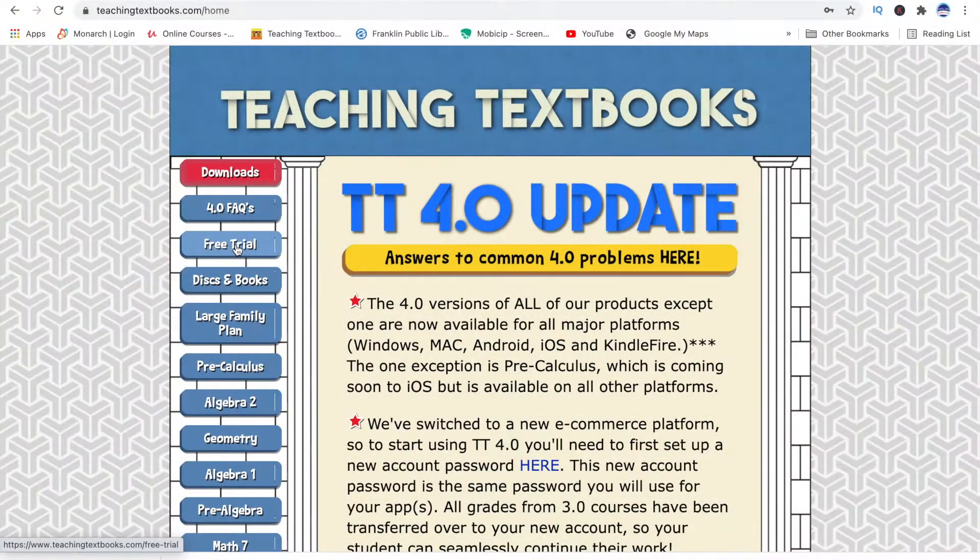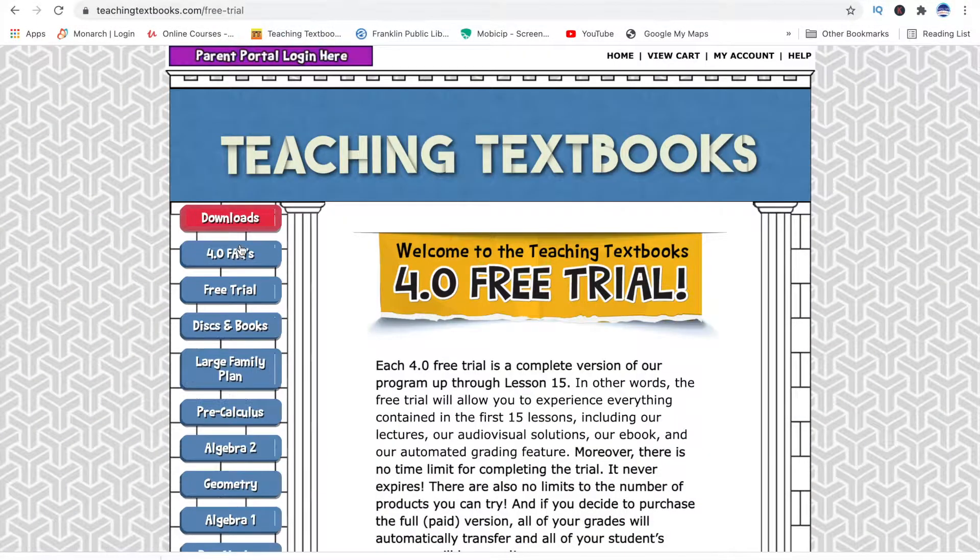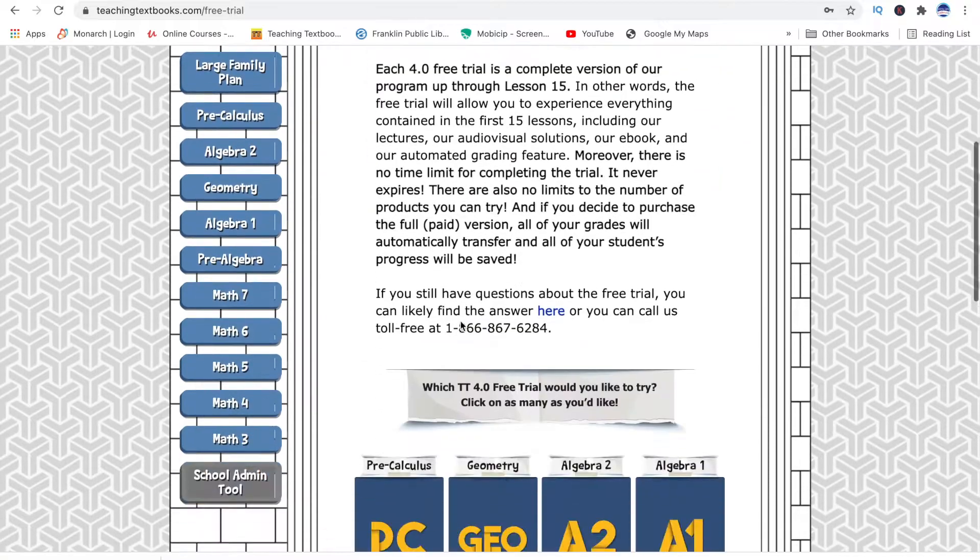What I'm going to do today is walk you through the process of how to interact with Teaching Textbooks, give you some of the pros and cons, and hopefully that'll help you make a decision as to whether or not you want to try it out. If you are interested in giving Teaching Textbooks a try, you can do it for free, which is super awesome.